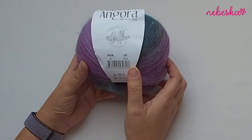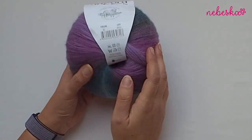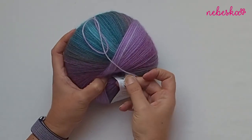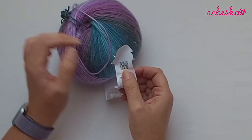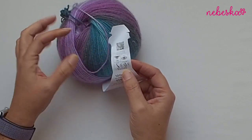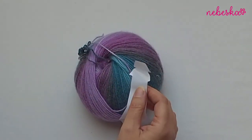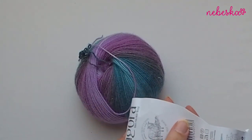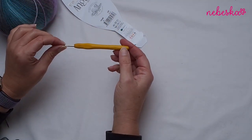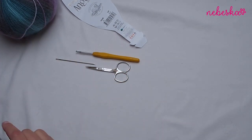Let's look at this amazing, so soft, so cozy yarn — I will use one ball of this yarn. It's a Papatia Angora with merino wool. It's a premium quality yarn: 100 grams, 3.5 ounces, 550 meters, 600 yards, and it's 80% acrylic and 20% merino wool. I will use a 3.5 millimeter crochet hook. You will also need scissors and a tapestry needle, and that's it.